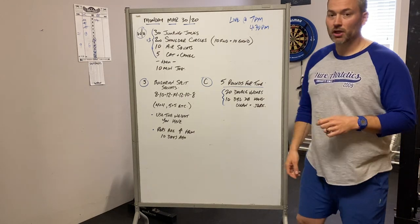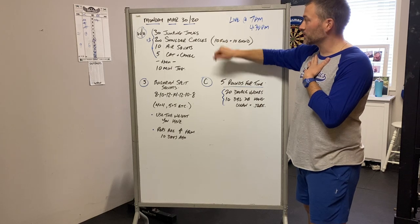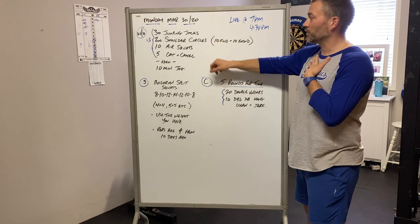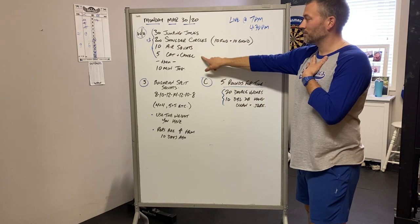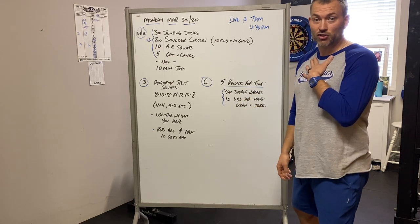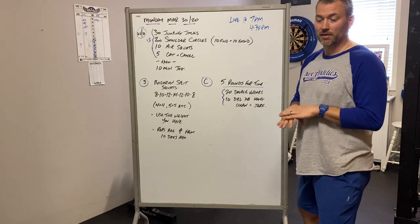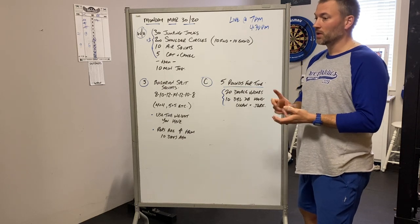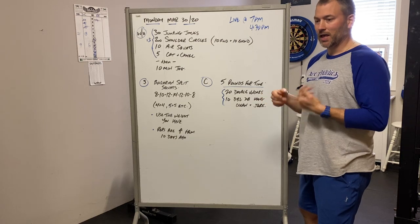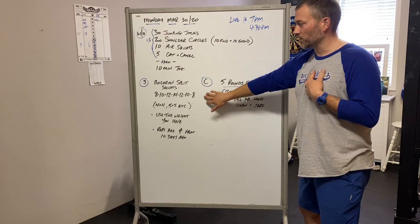I'm going to go over everything quickly on the board. Warm-up: 30 jumping jacks, 20 shoulder circles — 10 forwards, 10 backwards — 10 air squats, 5 cat and camels, 3 rounds of that. Then go for a nice 10-minute easy jog. If you don't have the option of going for a jog, 10 minutes of sustained cardio — row, bike, do a few more jumping jacks — do what you can to elevate your heart rate and get a little sweat on the forehead.